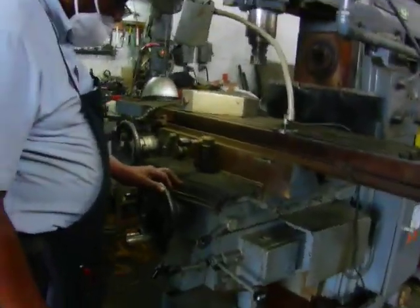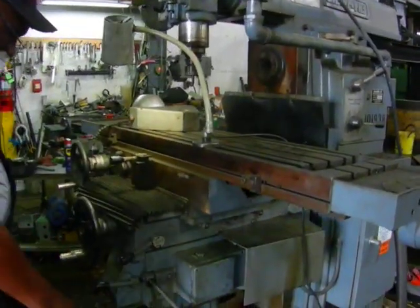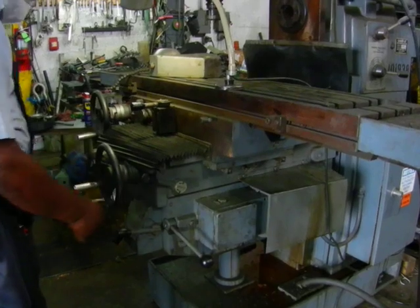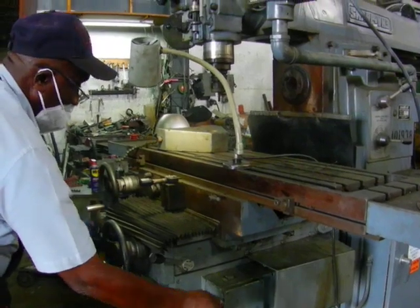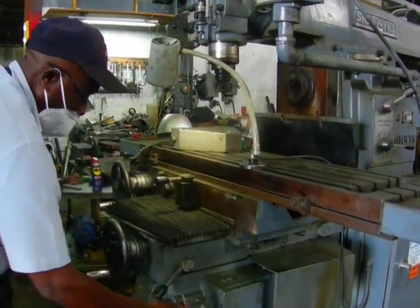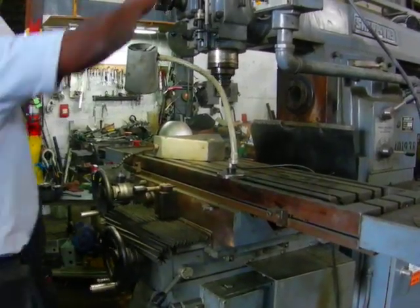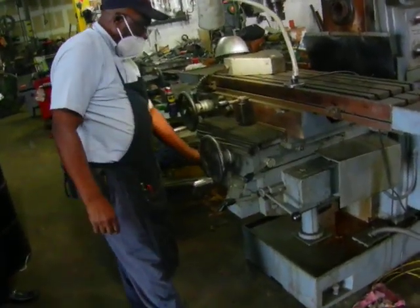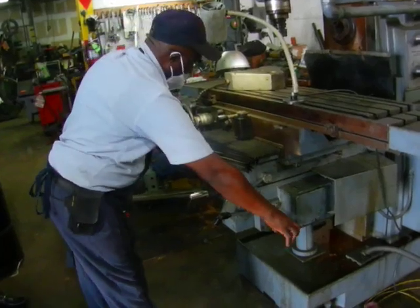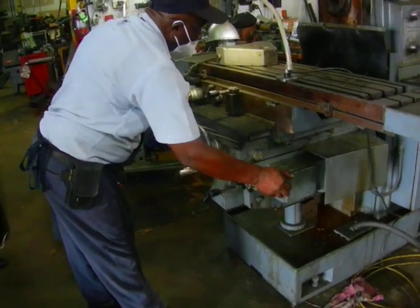Now we're going to show you the table feeds. Turn on the main motor. That's feeding backwards — that's going to be the rapid for back. That'll feed forward now. That's the rapid for the forward. Now we're going to show you how it feeds down — that's the rapid for the down, rapid for the up.